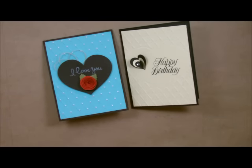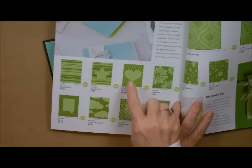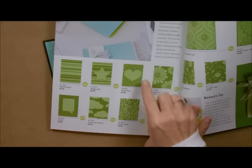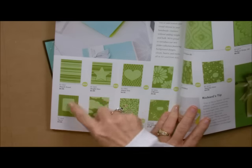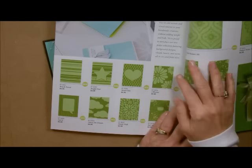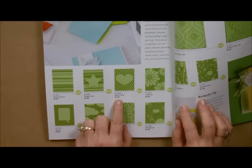We have several of these in our new annual catalog. In this catalog we have three of them that have the embossed image right in the middle. I remember in the day when I was having my husband cut out images like ovals in the middle, but you don't even have to do this — that work is done for you. These embossing folders are only $4.95.